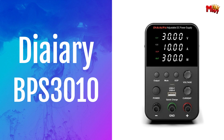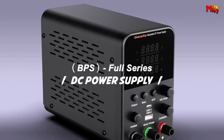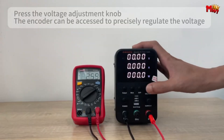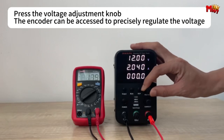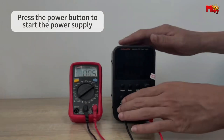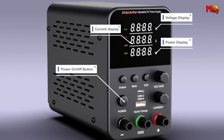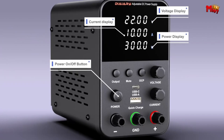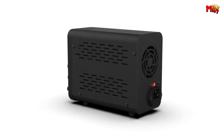Number five: Diary BPS3010 Power Supply. Small in size yet big on features, the Diary BPS3010 boasts an impressive power density, making it perfect for a wide range of applications. Its intuitive LED display provides real-time monitoring of voltage, current, and power with unrivaled precision. Whether you need voltage stabilization, current limiting, or precise adjustments, the BPS3010 does it all effortlessly.